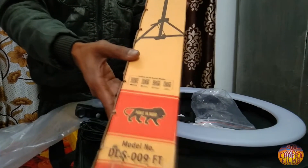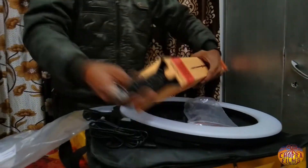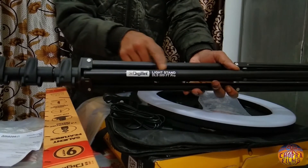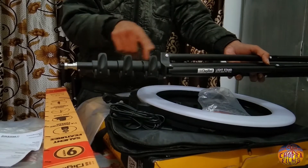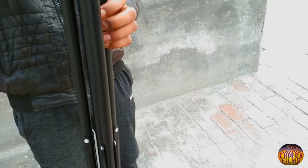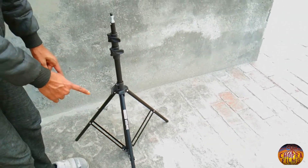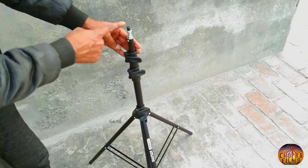और यह देख सकते हैं, इस पर भी Digitech company की branding मिलती है। मगर इसकी battery आपको अलग से खरीदनी पड़ेगी, अलग से purchase करनी पड़ेगी, इसके साथ नहीं मिलती। हम आपको दिखा देते हैं कि इस ring light के stand की height कितनी है। और यहाँ पर locks दिये गए हैं, इससे हम इसकी height कम या ज़्यादा कर सकते हैं।